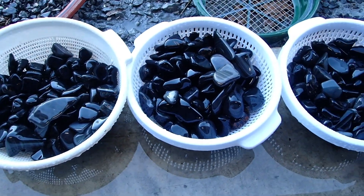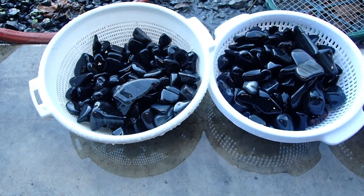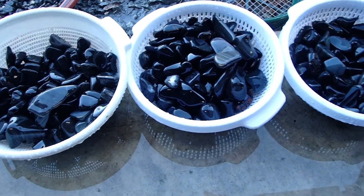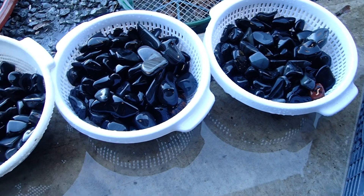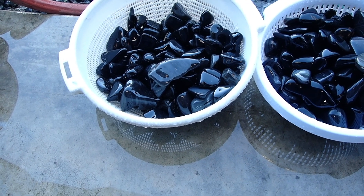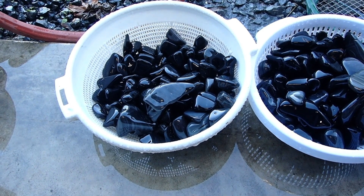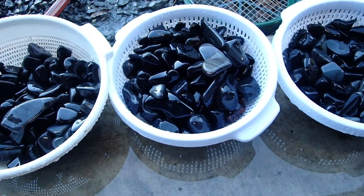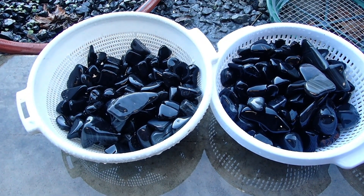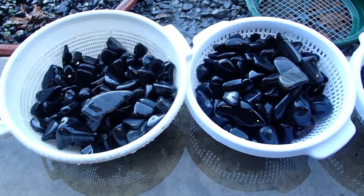The obsidian tumbled with the Highland Park 6090 grit is done. I do wish I had enough of the Rock Shed grit to have at least one barrel rolled in it to give you a visual difference. But overall, for obsidian, the Highland Park 6090 grit did just fine. It's about what I expected it to do, and I really don't have too much of a problem with it for obsidian.